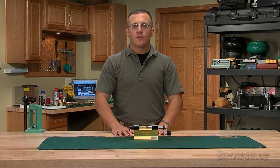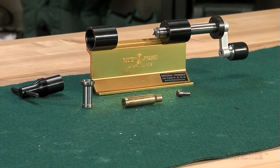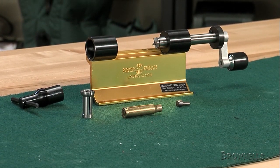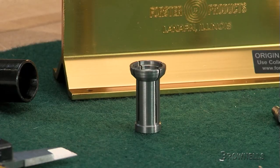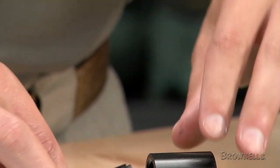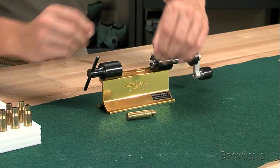The Forster case trimmer is one of the most versatile reloading tools available. Accurate and easy to use, the trimmer uses collets to hold the case and pilots to support the case neck — both are sold separately. The Forster case trimmer can also be used for neck turning and reaming, case mouth cutting, primer pocket cleaning and chamfering, and cutting your own hollow points and bullets.